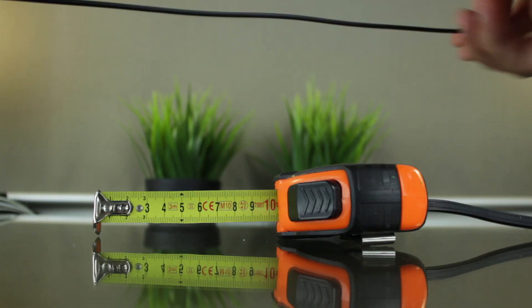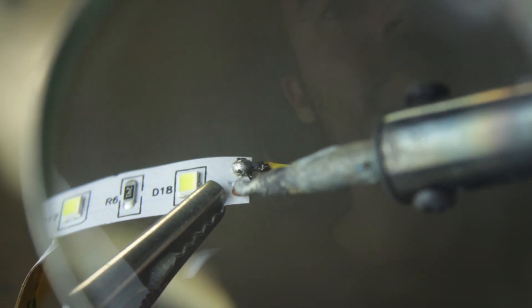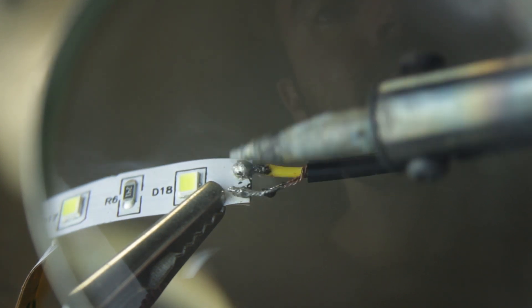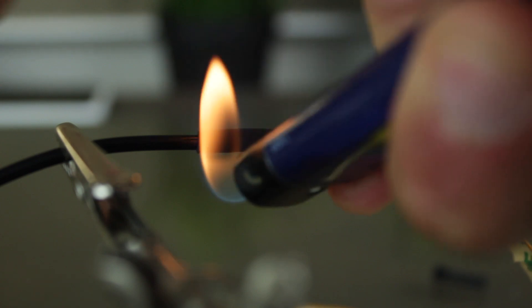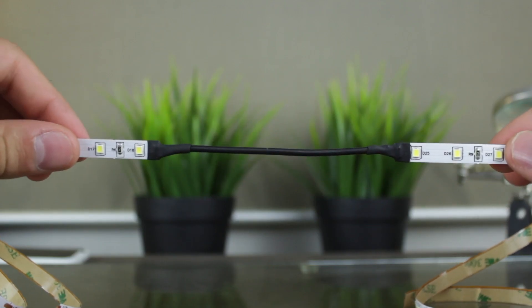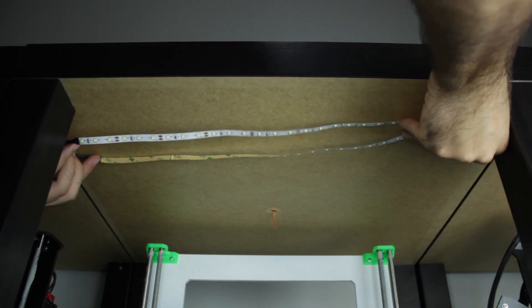Once we have the two separated portions, I'm going to weld them together using some kind of two-wire cable. In my case, I am going to use this small 10 cm portion and weld it to both portions of the LEDs. Be careful and connect the cables without crossing them. Finally, I will use heat shrink tubing to cover the union and fix it in place. So the first part is done. Now I'm going to check if it fits in place — and as you can see, it fits perfectly.